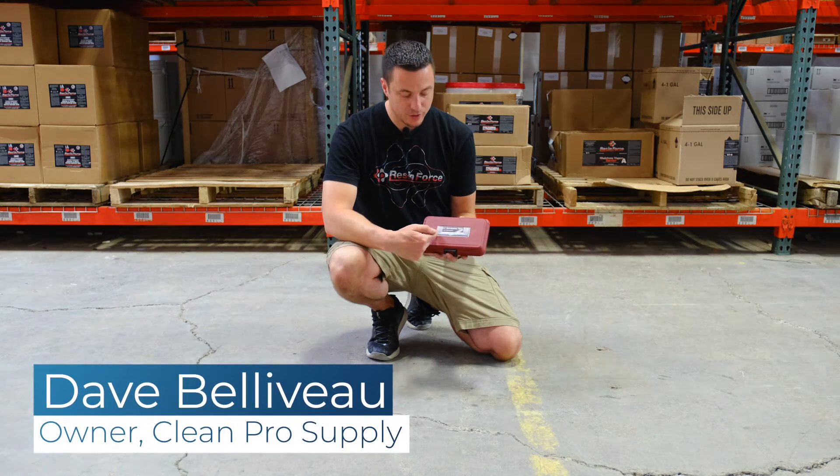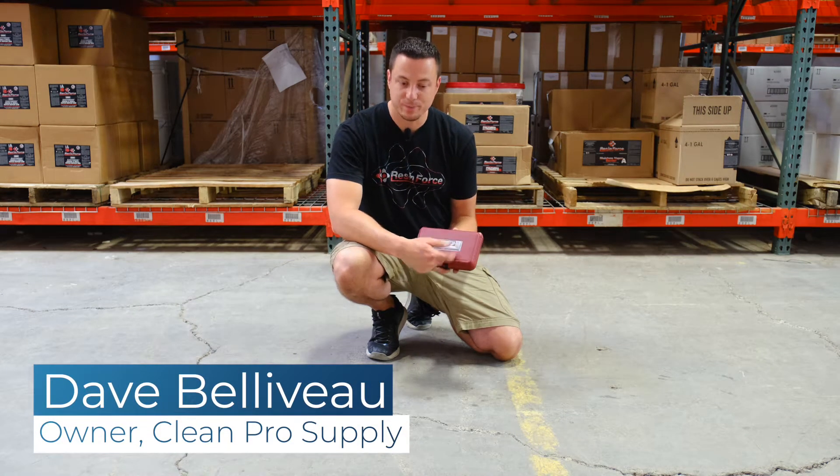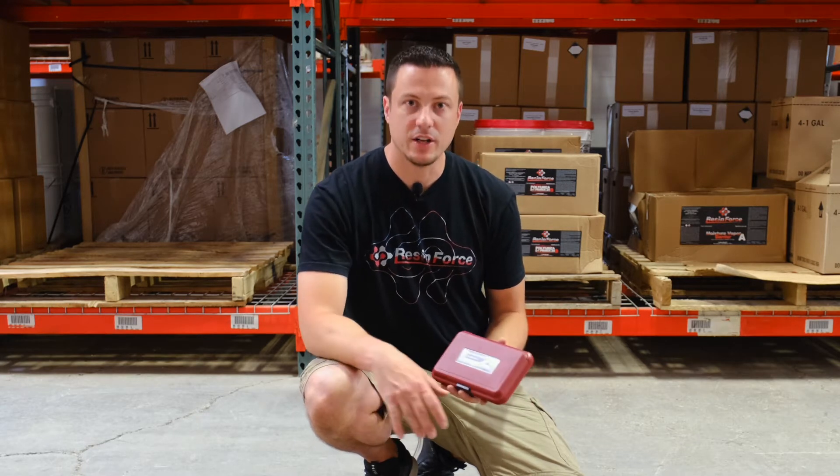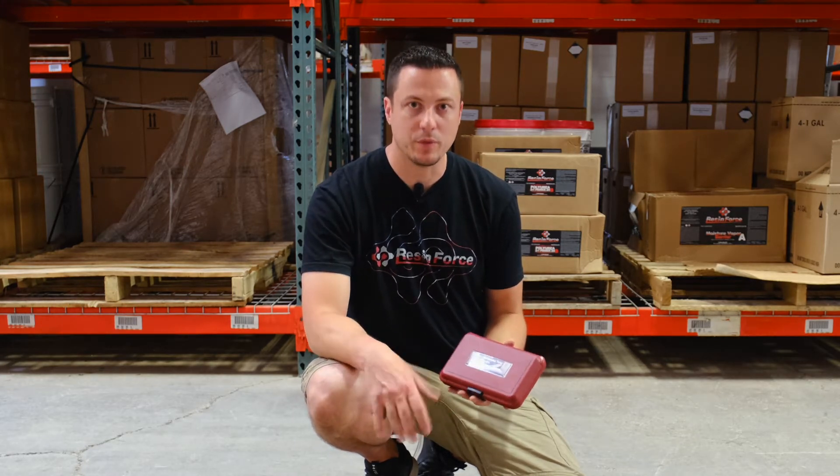Hey everyone, we're going to discuss how to use the Mohs hardness test kit. Anytime you get on a commercial job site, you want to test the concrete to see how hard it is, and that's going to determine what type of tooling you're going to use.